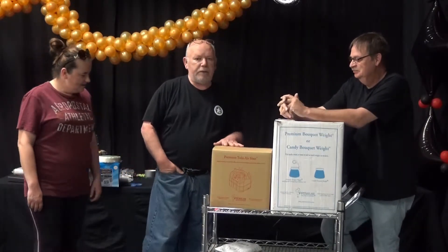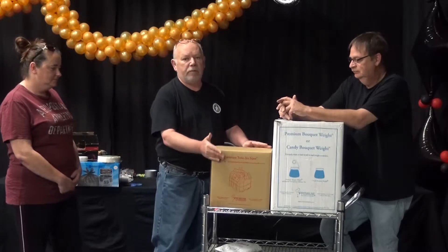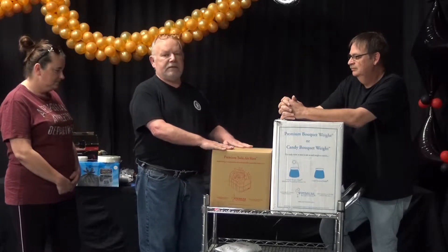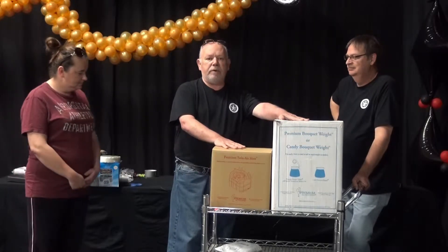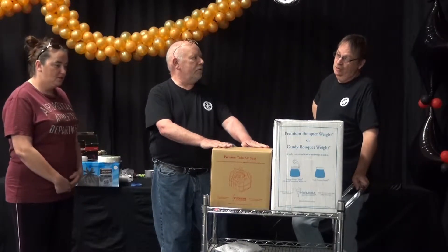Another announcement: Premium Accessories sent us some toys. We have a class starting next Sunday and we're going to unveil the new Premium Twin Air 2 Sizer. We already have one and love it. It's always exciting when students get to open something brand new. Premium also sent us additional gifts and brochures. We appreciate Premium, Click Click, and High Float support. Our last class — students come in on Sunday and by Tuesday or Wednesday, the showroom was full. People say they can't afford to come to class, but you can't afford not to — we help you so much in business.